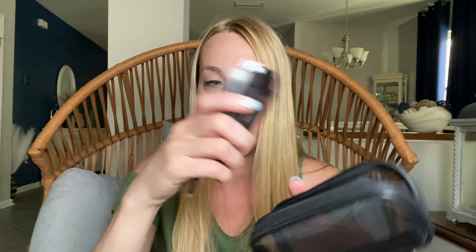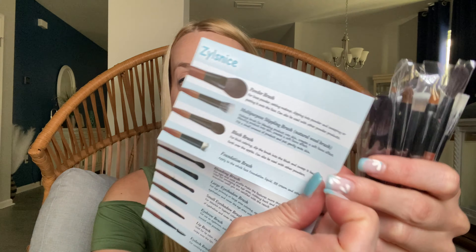It has a little mesh holder so you can actually even clean them in here. I'm going to put it in some soapy water and let them soak in there. You have several different brush heads, all the kind that you need, and it even gives you a little guide here for what all of the brushes are for.